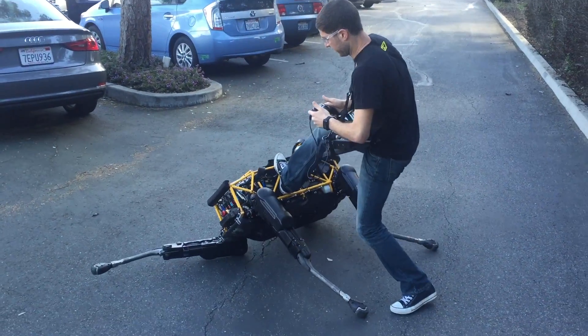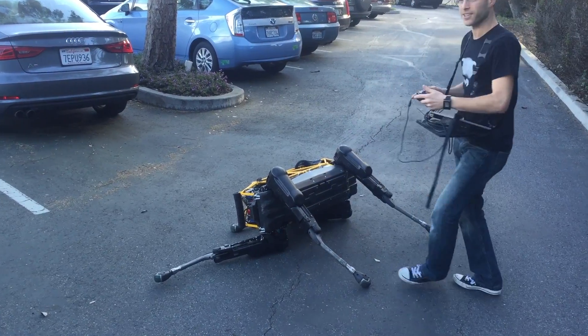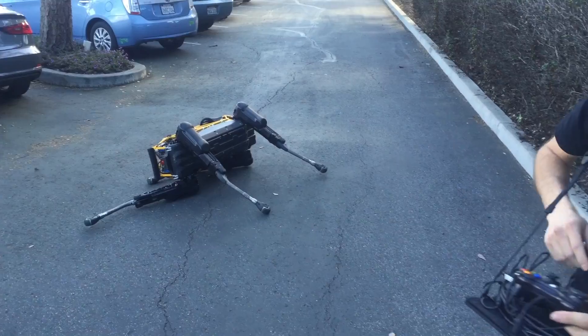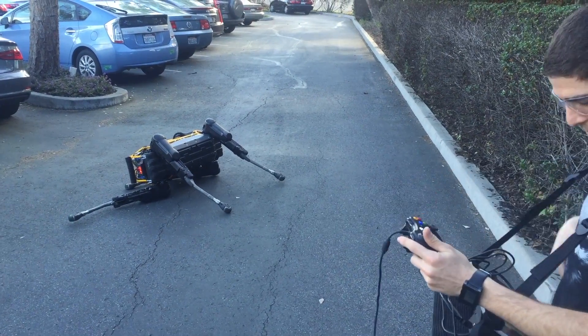Okay, whoa whoa whoa — so if he wipes out, we can restore his hydraulics. You'll hear those spool up.